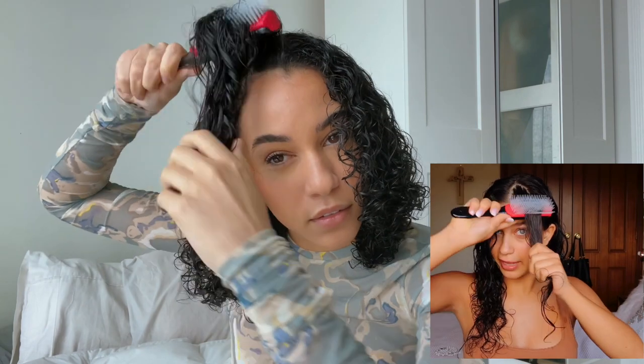Now we're going to begin the magic with the Denman brush, now that I've lathered my hair. She splits it up into sections, so I'm just going to do the front first. All right, brush my hair... and then scrunch. Oh wow, that is so pretty!